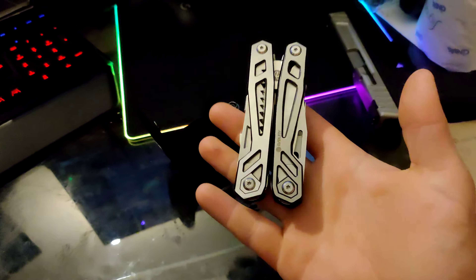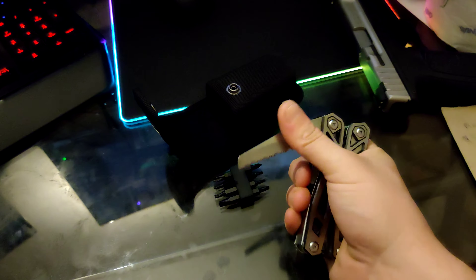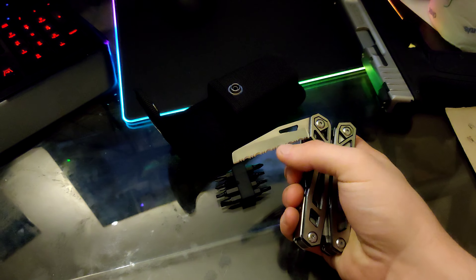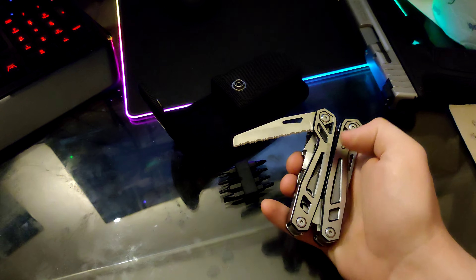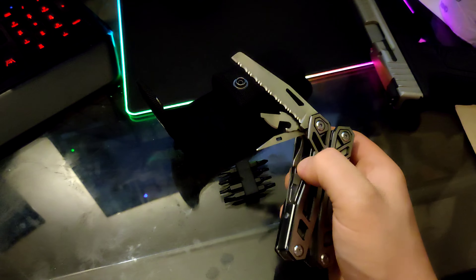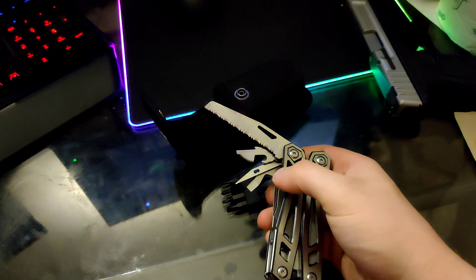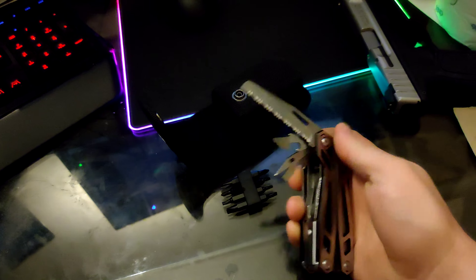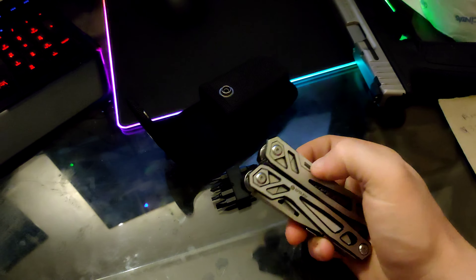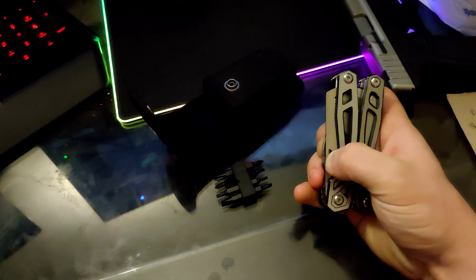Now to the multi-tool itself. The multi-tool feels extremely durable and very high quality. It has a saw blade — it's more for shaving and cutting wood, or sharpening wood. It has a can opener. It has a leather punch. It has a flat head screwdriver and a bottle opener. Then it has a natural saw blade on here.